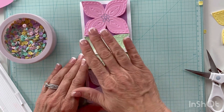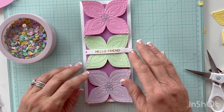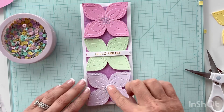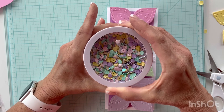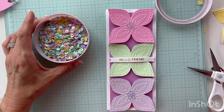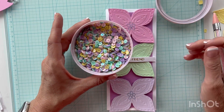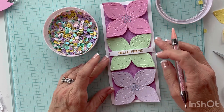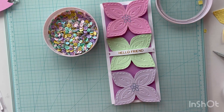I feel like it's kind of plain with just these embossed butterflies on there. I had picked up something at Hobby Lobby — it was after Easter and they had a big bag of these on sale. They're very, very static. I think the colors on these will be perfect to add a little bit of embellishment to my butterflies.